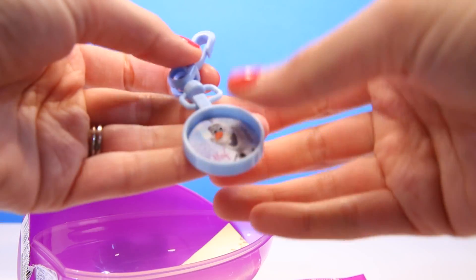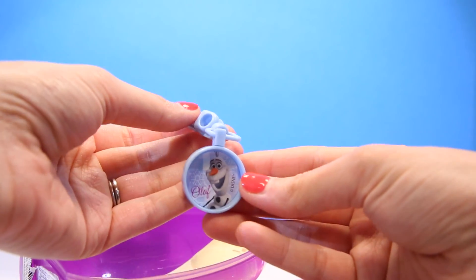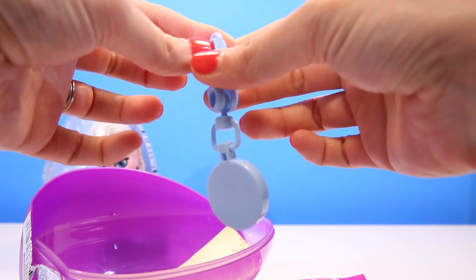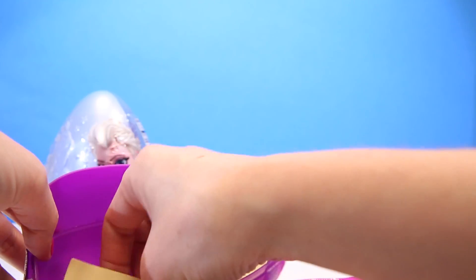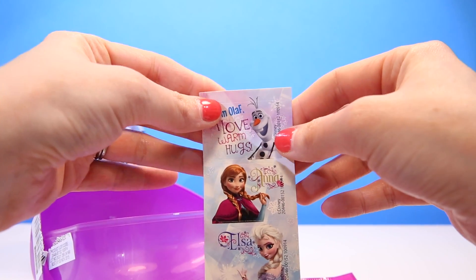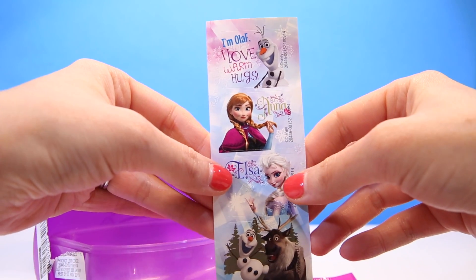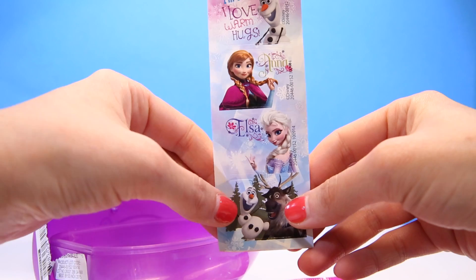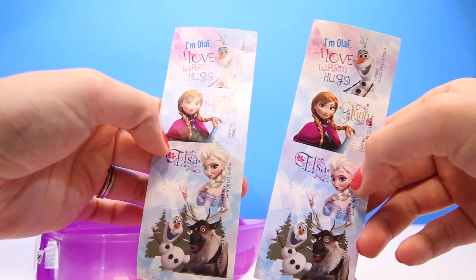It's a cute little keychain with Olaf. And stickers. We have an Olaf sticker, Anna sticker, Queen Elsa sticker, and Sven and Olaf sticker. And there's two sets.